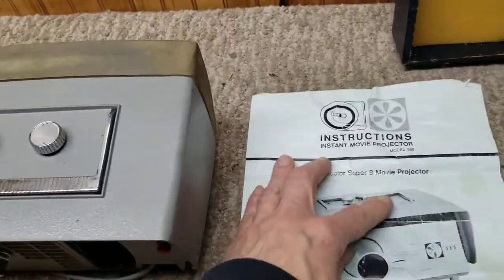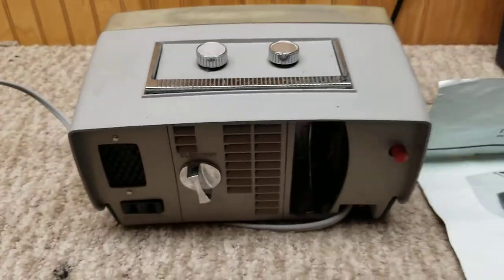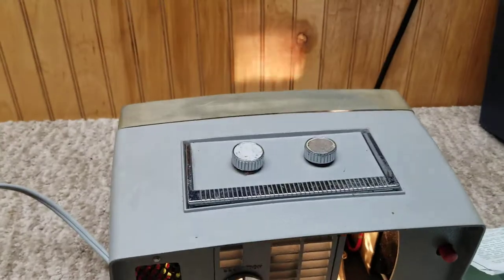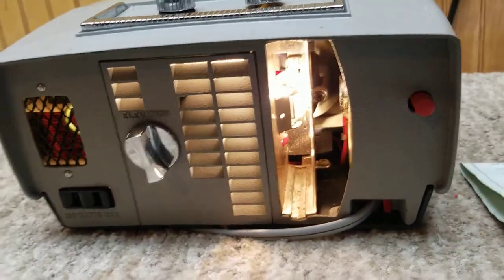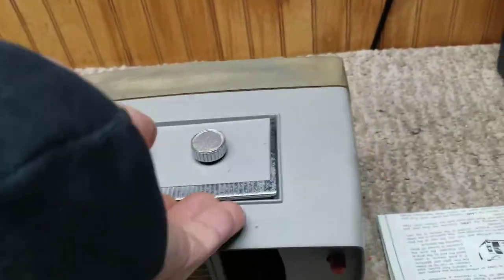Here we are with a Technicolor Super 8 movie projector. This is the 580. I have it set up pointed towards the wall so you can see. No film, but the bulb works and so forth. I want you to see everything does work as it should.